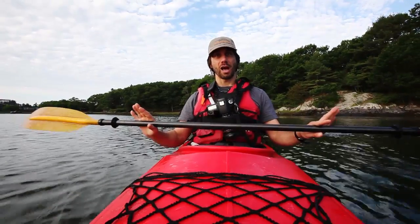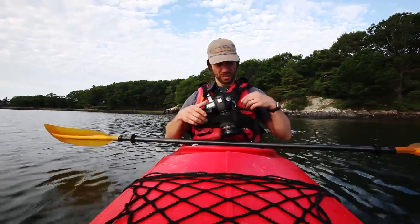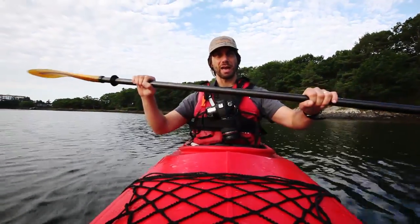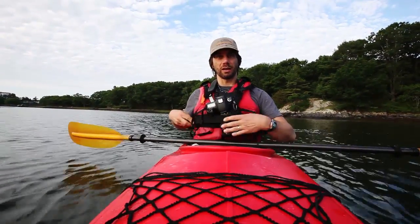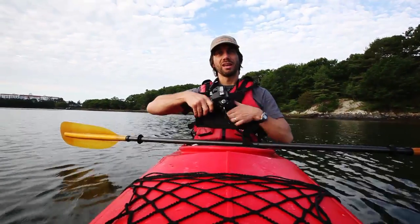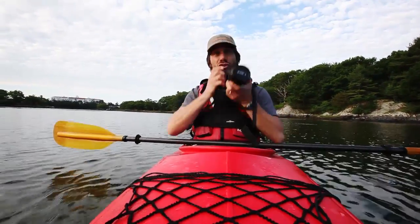If you've got those skills, there are some things you can do to minimize water getting on your camera. One thing I do is use this really cool camera vest called a Cotton Carrier, which holds the camera snug against my body so I'm not banging it with my paddle and water's not dripping down my paddle onto the camera. It's a pretty neat little gizmo — it's got a vest or velcro strap to hold the camera snug, and then you just twist and turn and get your camera out and you're shooting.